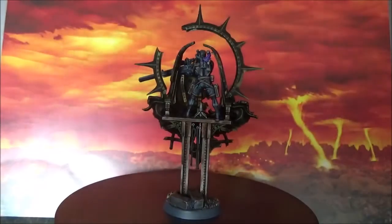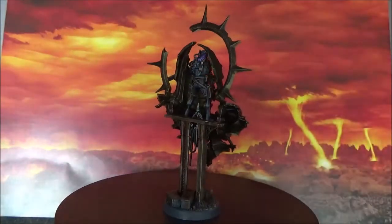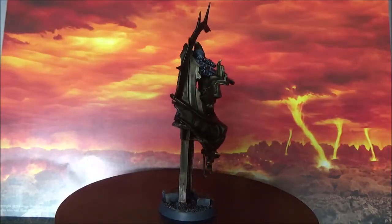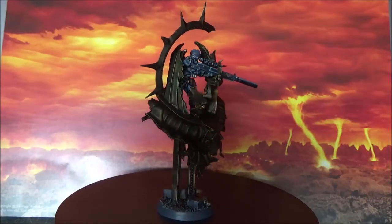Hello, this is Victor showing here the Vindicare Assassin, a special miniature from Warhammer Plus. I just painted him.